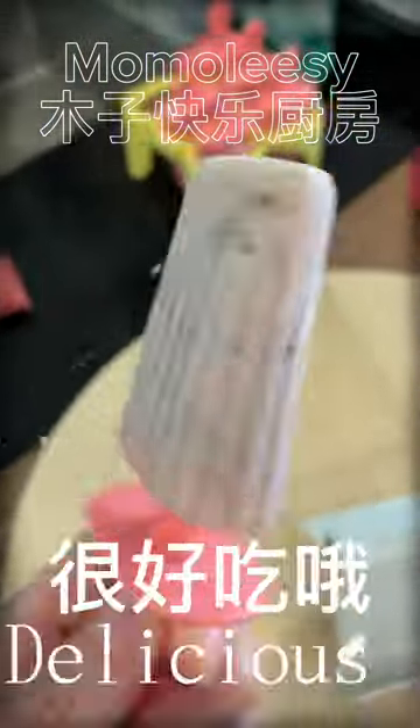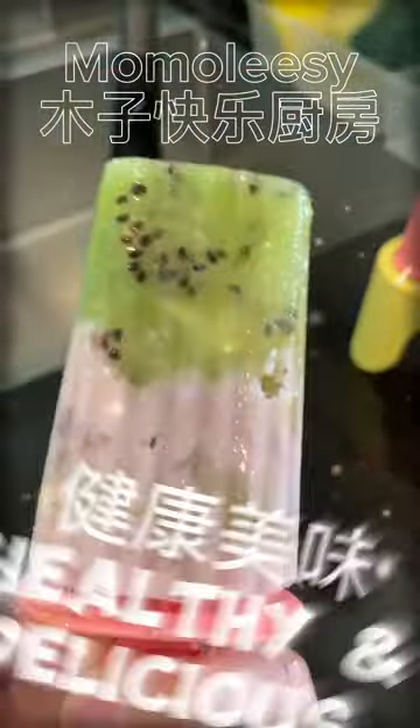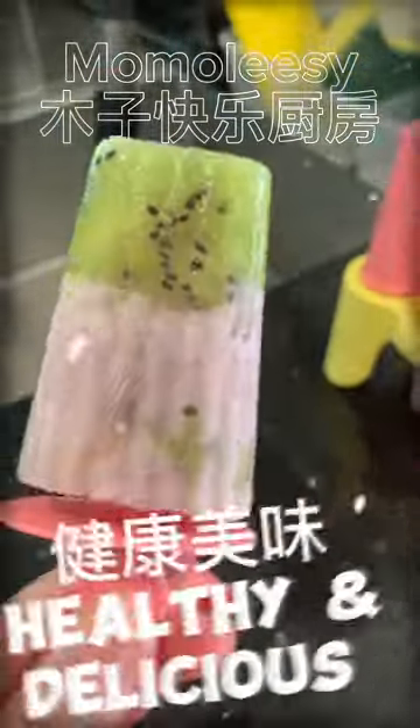Look at that! Which popsicle style do you prefer? It's so refreshing and healthy. Make this popsicle for your family too.